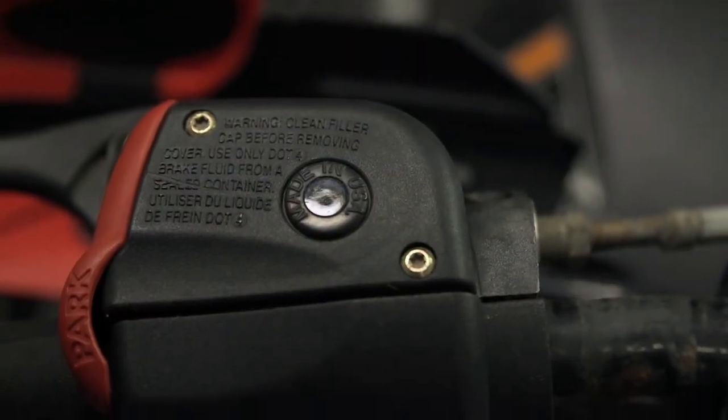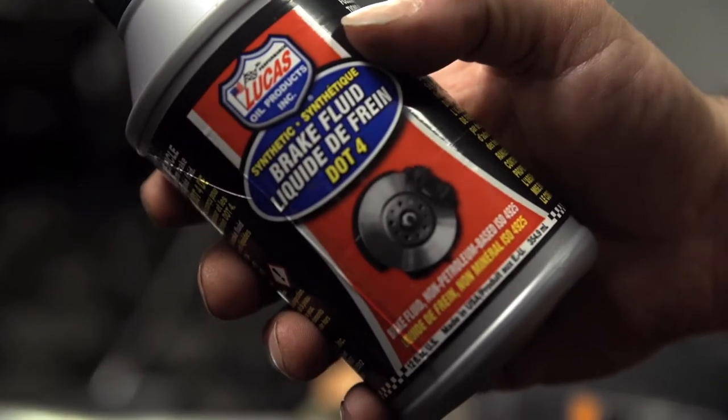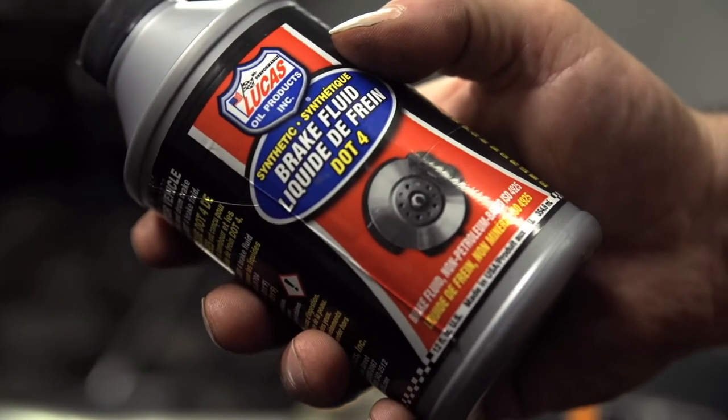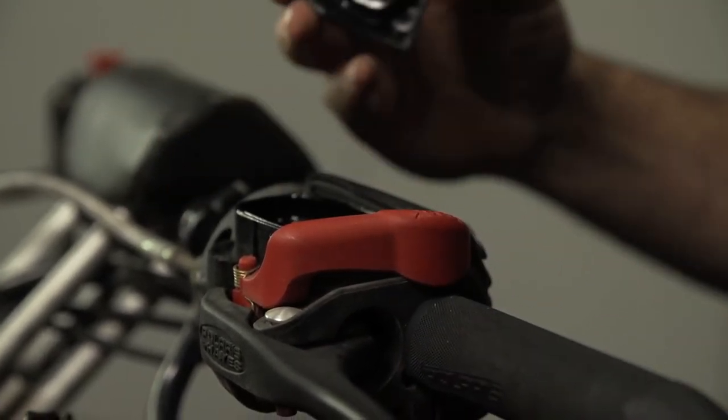If you're the type of rider that never uses the brakes and relies only on engine braking to do the majority of your slowing down, you still need to be thinking about your brake system — because when you really need to stop in a hurry, you need the brakes to do it.